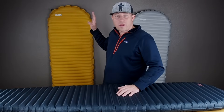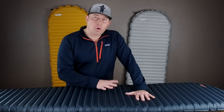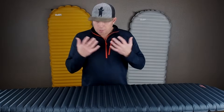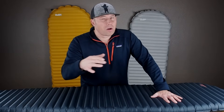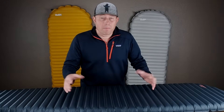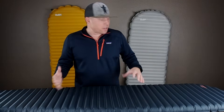I've never had an issue with my NeoAir X-Lite — never gotten a hole in it, never had to patch it, nothing. So I think you're going to have to be more careful and gentle with the Uberlite. Second is just the R-Value: at 2.0, for cold sleepers out there this might be more of a summer seasonal pad than a three-season backpacking pad. So it really depends on the person. But other than that, there's nothing else I really see wrong with this pad.